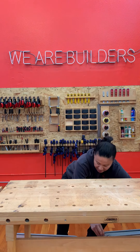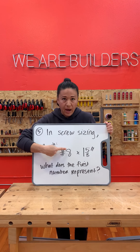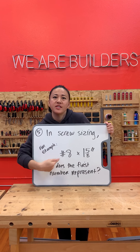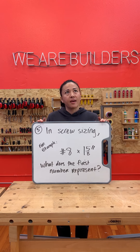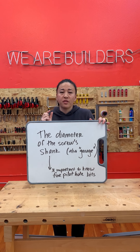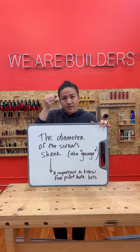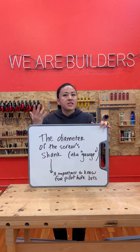Number five. In screw sizing — for example, the screws we use, number eight by one and five-eighths — what does this first number represent? What does number eight mean in that sizing? That number refers to the width or thickness of the shank of your screw — that's the central post. It's also sometimes referred to as gauge, the gauge of your screw. That's important because when we're going to pick pilot hole bits, we need to know what that shank size is so we can pick a bit that's just slightly smaller than the diameter of our screw.